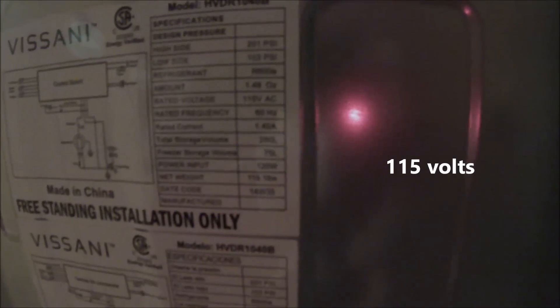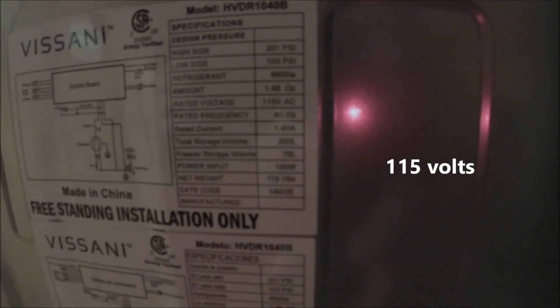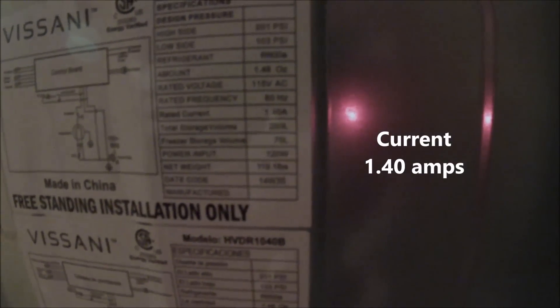Back around to the front — these hinges are reversible; you can put them on the other side if you need to. The specification label shows rated voltage of 115 and rated current of 1.40 amps.